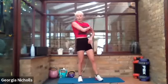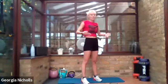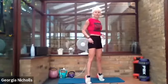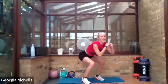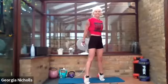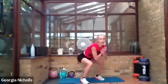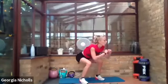Squat calf raises next — really push up onto your tiptoes. Your heels should be coming up straight, not tickling in or out. Nice narrow stance. We should all feel really really proud of ourselves — we've done amazingly well this morning. Remember to get low, and make sure you get up onto the tiptoes in order to feel it in your calves.